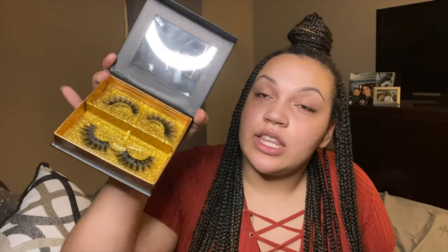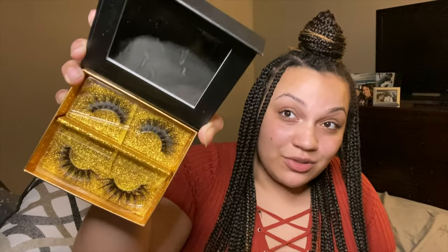If I remember right, it was $10 for a two pair and I've already used these lashes once and I'm going to reuse them today. Because as you can see, they both still look nice — you probably can't tell which one I used already.